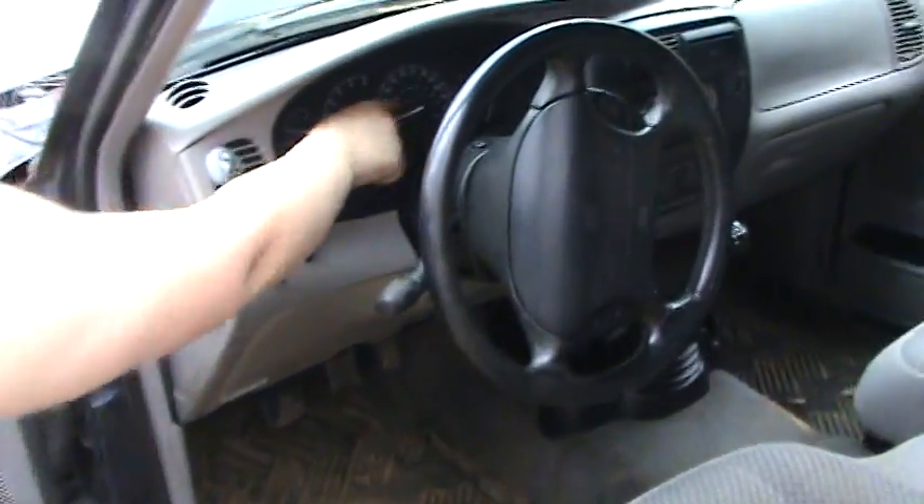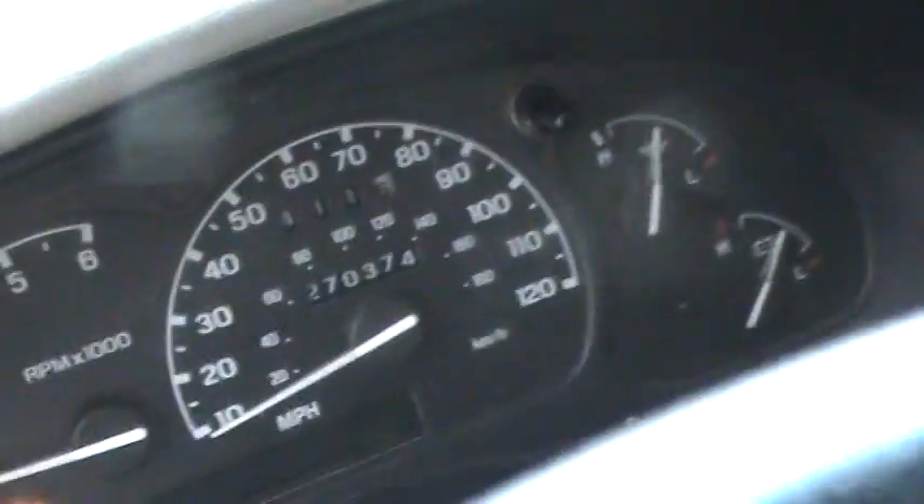Alright, how many miles does it have on it? I don't see the miles on it — it doesn't say. Oh, right there — ow! Damn it, I hit my head! It's got some miles on it, but it runs.